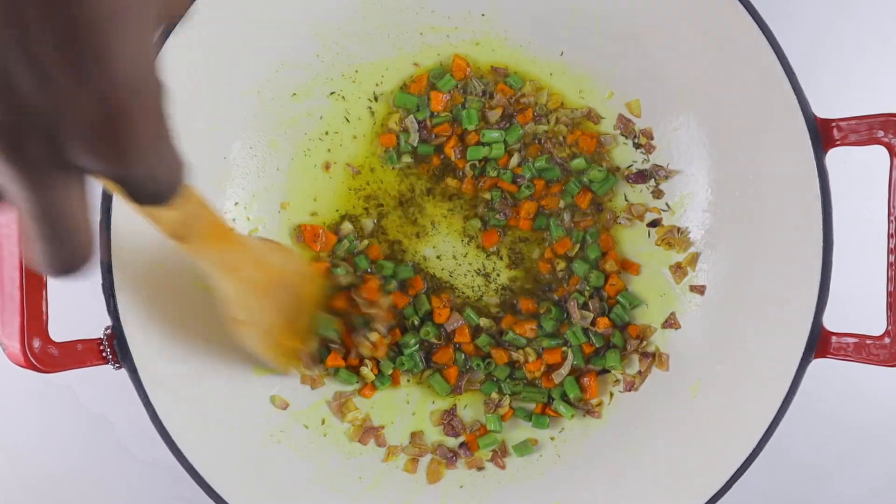We're using some chopped onions, carrots — the full ingredient list and quantities are in the description box so please check it out. We're also using some greens, bell peppers, and shrimp. I love shrimp! We're also going to use some spring onions, and I'll be using chicken breast for this recipe, but you can also use chicken thigh.